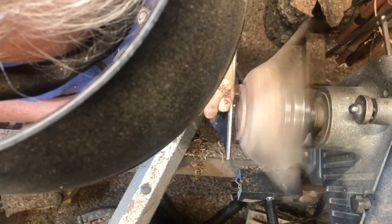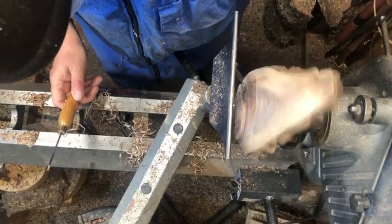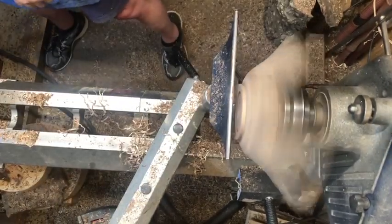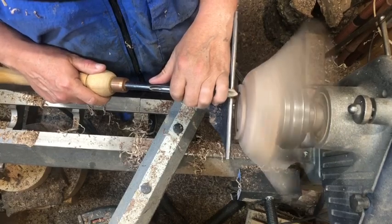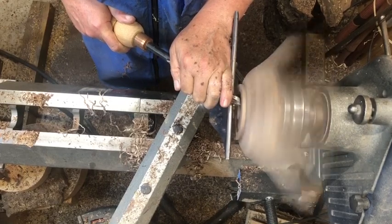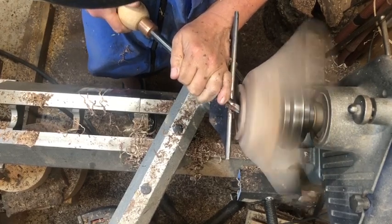I did have to take off a bit of the foot because of where it had broken out where that chip was. That wing there is the one that kind of breaks off a little later. I did get my face shield in the way — at least I have it down, not up. This recess, because of when everything took place, I had plenty of wood there in the bottom of the bowl, so I could redo the recess so that it works out with the new bottom and the new foot that I had to clean up.